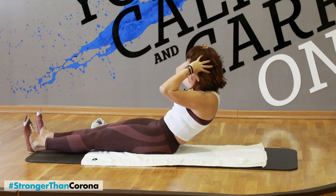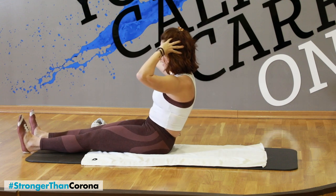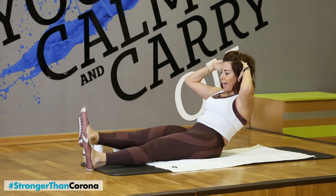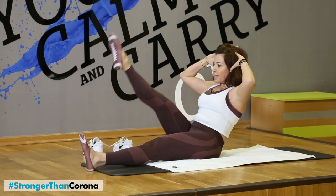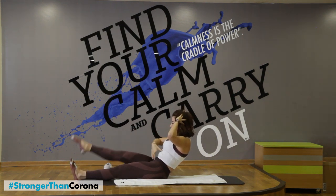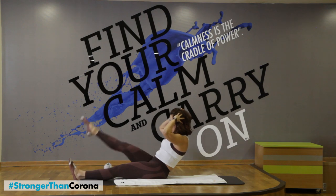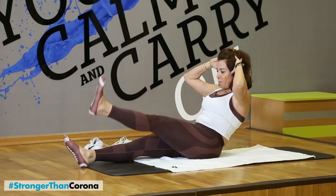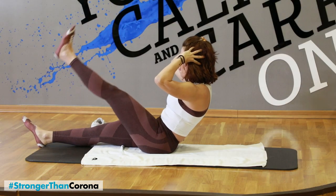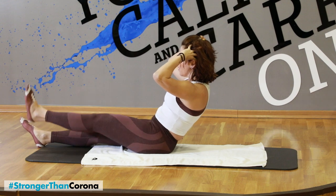Five more, four more, three more, two, one. Stay here, keep your abs in. Right leg — eight counts: seven, six, five. Keep your abs in — four, three, two, one. Change your side, let's go up — seven, six, five, four, three, two, one.